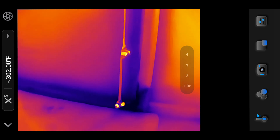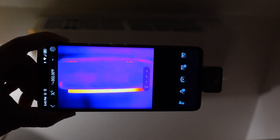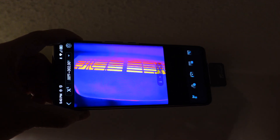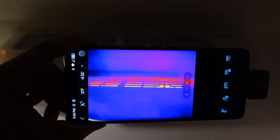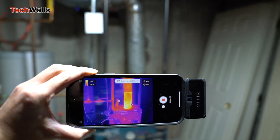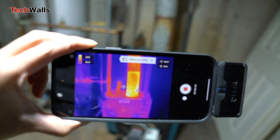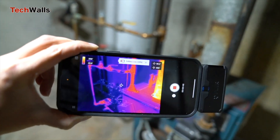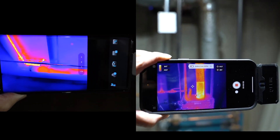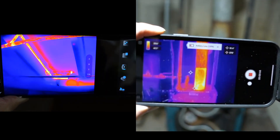When compared to the FLIR ONE PRO, the Thermal Master P2 emerges as a strong competitor but serves slightly different user needs. The P2's compact size makes it far more portable, and since it is powered by your phone, you never have to worry about battery life. On the other hand, the FLIR ONE PRO includes a height-adjustable connector, making it compatible with more phone cases, whereas the P2 often requires the removal of a thick case or the use of an extension cable for a proper connection.